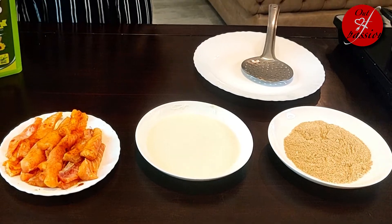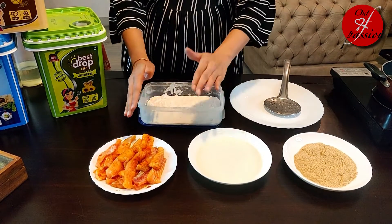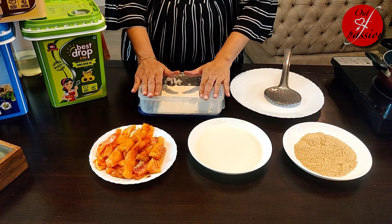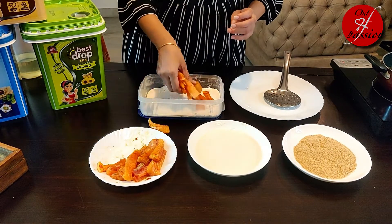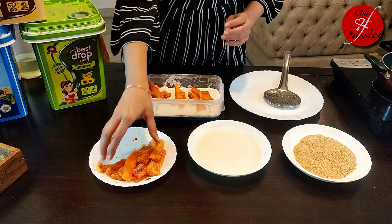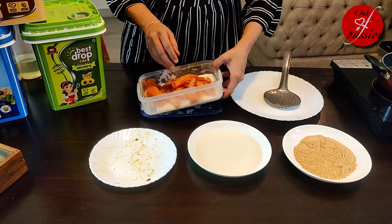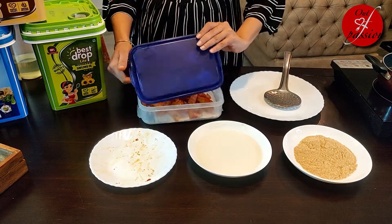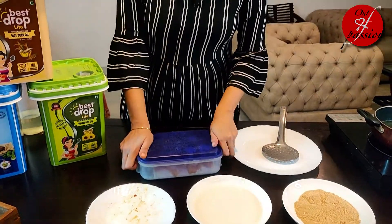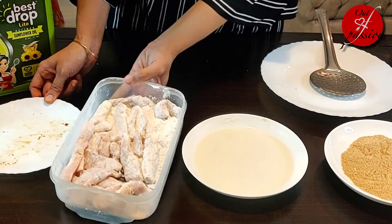Now let's go to the next step. I have brought 3 tbsp corn flour and 3 tbsp maida — we will use this to dry coat our fish fingers. If we shake it a little bit, the coating will also be very good, and it saves time.